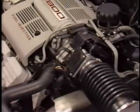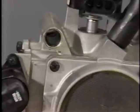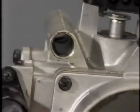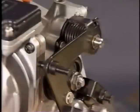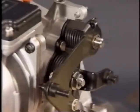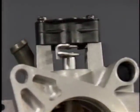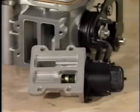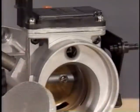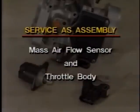The 3800 engine uses an all-new two-piece cast aluminum throttle body. Engine coolant is routed through a cavity in the throttle body to prevent icing, and a compound throttle linkage design provides progressive throttle response. Attached to the throttle body are the throttle position sensor, idle air control valve, and mass air flow sensor. The throttle position sensor and idle air control valve can be replaced separately, but the mass air flow sensor and throttle body are serviced as an assembly.